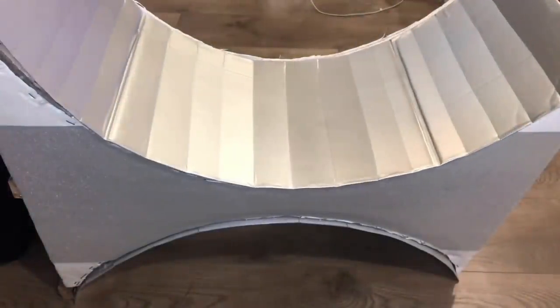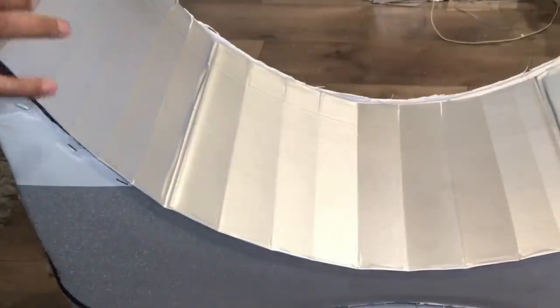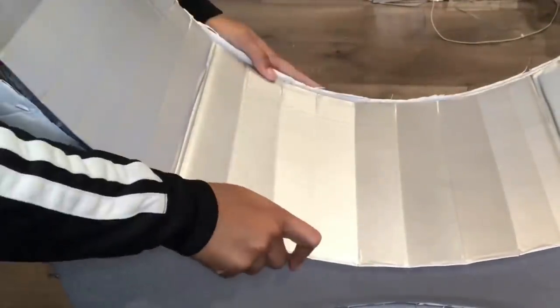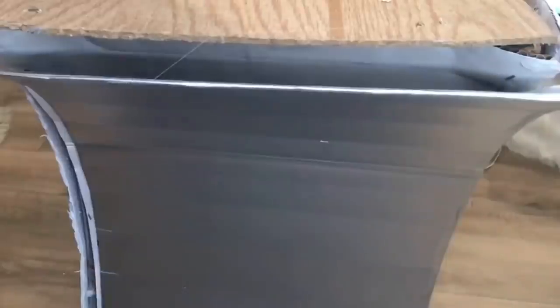Here's how it looks spray painted silver. I'm going to go ahead and glue it around the perimeter and do the same to the other side. After both sides are done, I'm going to go ahead and start on the front.